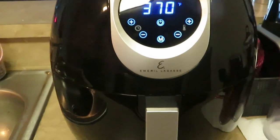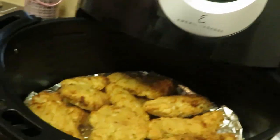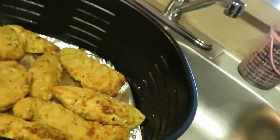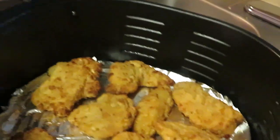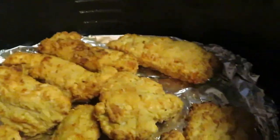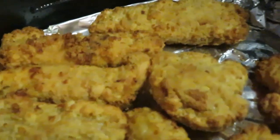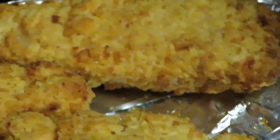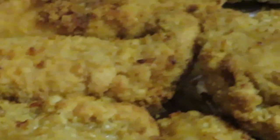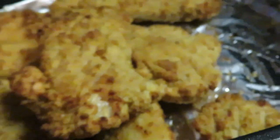Okay guys, I just stopped my air fryer. Let's see how they are — looking good! I did five minutes on each side. Let me get some better light. Looking good y'all — they look delicious. I'm tired and hungry, it's been a long day. Oh yeah, that one looks good right there!